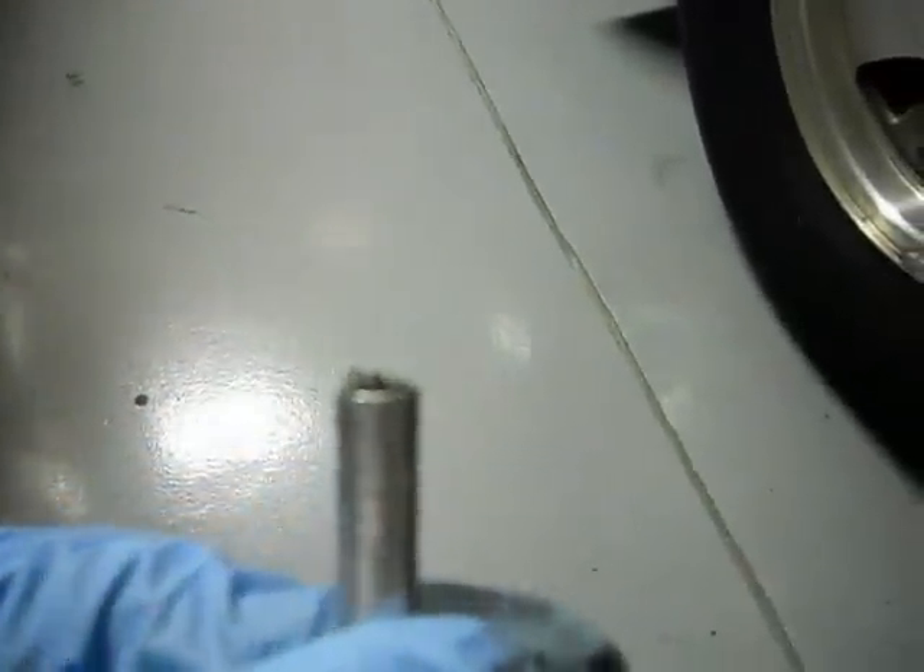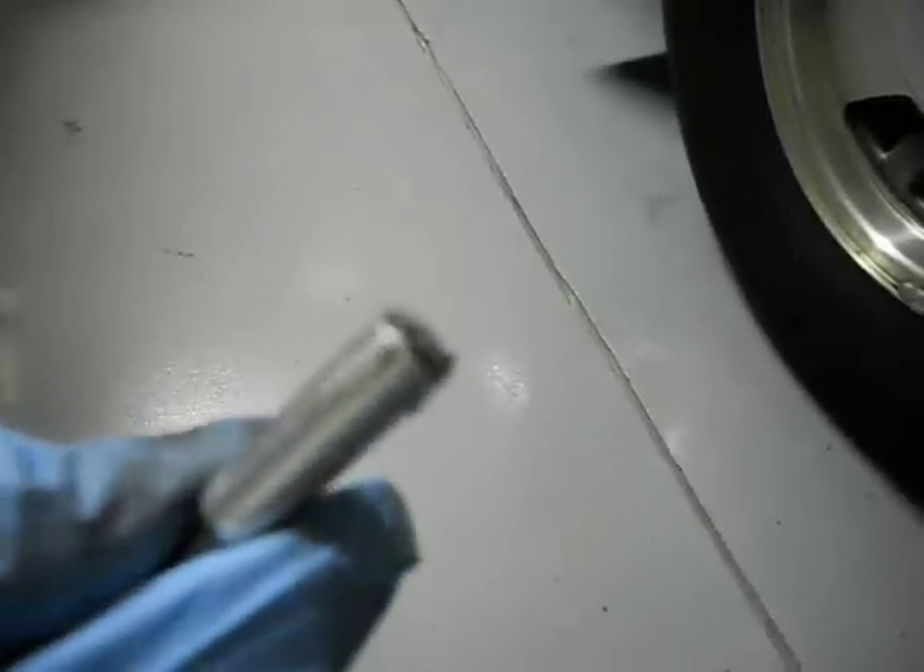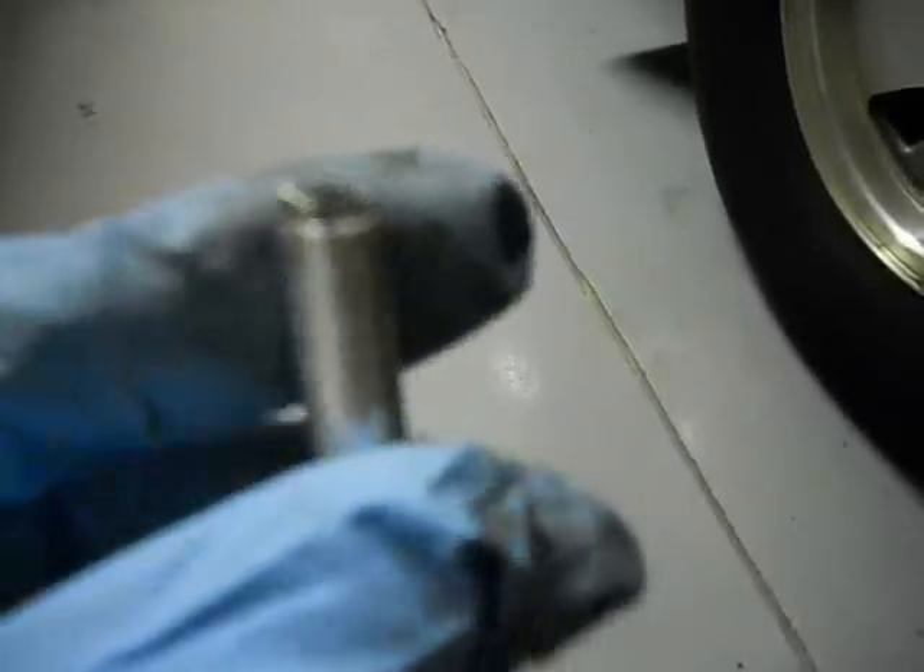This truck might have some issues. Changed the oil and you can see that there is a lot of metal in there. It's magnetic, so it's ferrous.